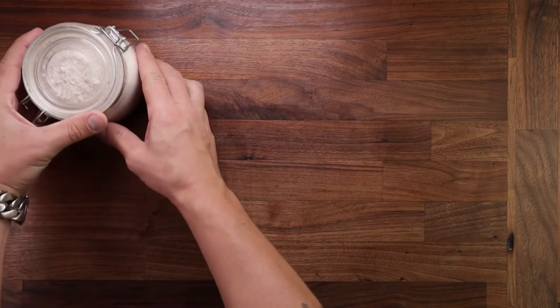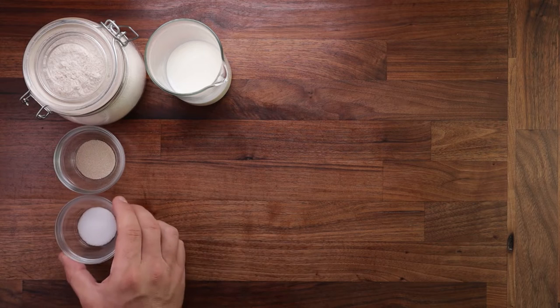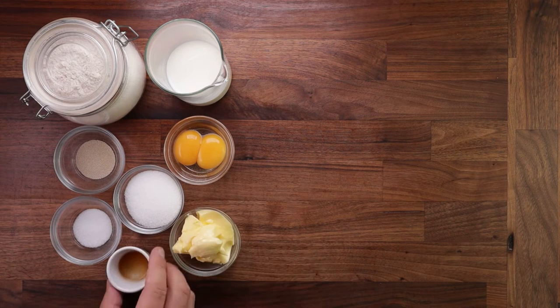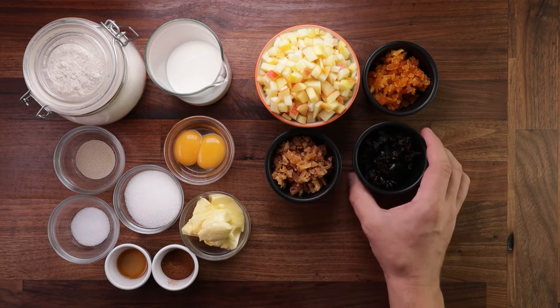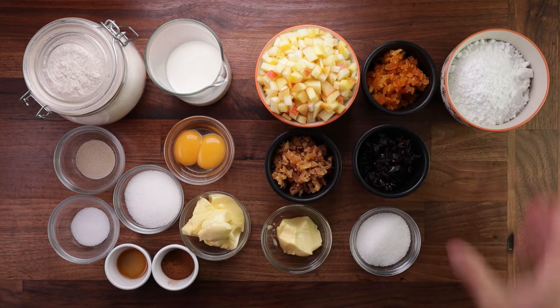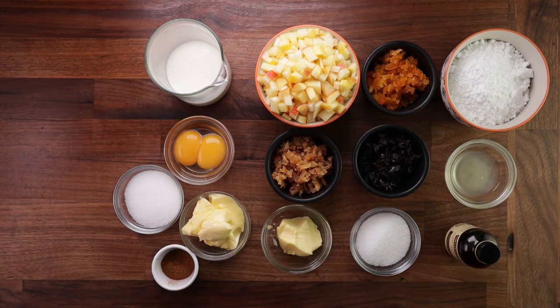Now on to the ingredients. We'll need some strong white bread flour, milk, yeast, salt, sugar, a couple of egg yolks, some soft butter, vanilla syrup, and cinnamon. For the filling, we'll need some diced apple, dried apricots, dried pears, dried prunes, some butter and some sugar. For the icing, we'll need some icing sugar, some lemon juice, and some vanilla syrup.